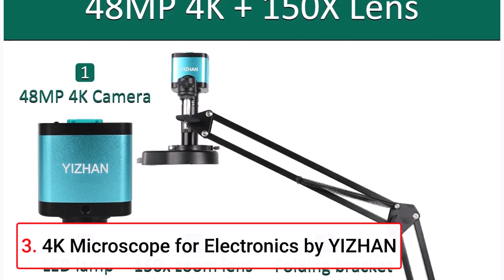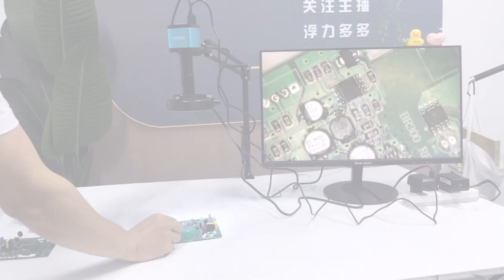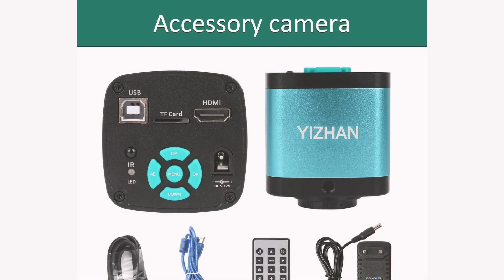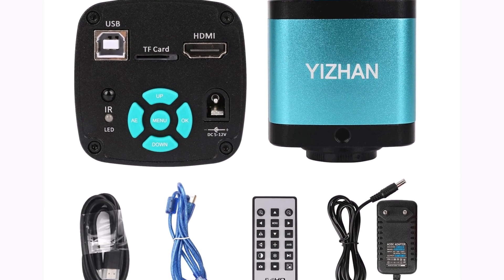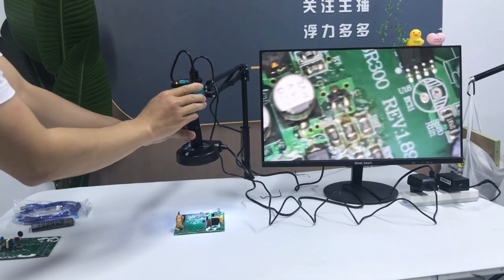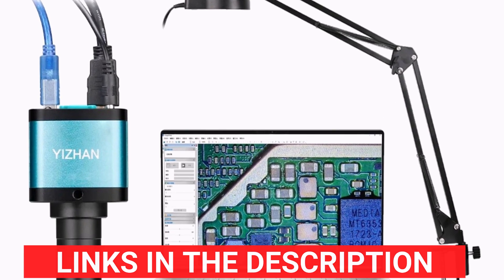Product number three: the 4K Microscope for Electronics by Yijan is a high-definition digital microscope designed for precision tasks such as soldering, PCB inspections, and jewelry work. Equipped with a 48MP camera and a versatile 150G zoom lens, it captures detailed images and videos, suitable for professionals and hobbyists alike. The foldable bracket and lightweight aluminum alloy build enhance portability and convenience. Its compatibility with HDMI and USB outputs allows seamless connection to various devices, including smartphones. Certified with CE standards, it ensures reliability and safety. The microscope also offers a 100-centimeter maximum working distance, making it ideal for larger projects.